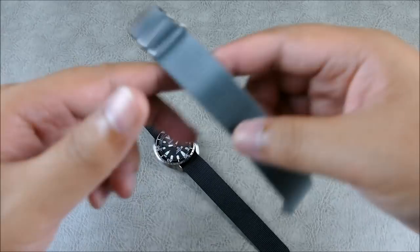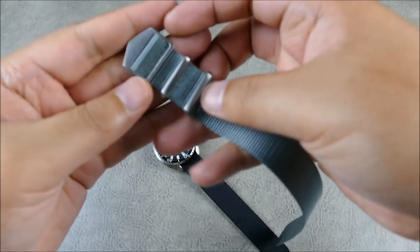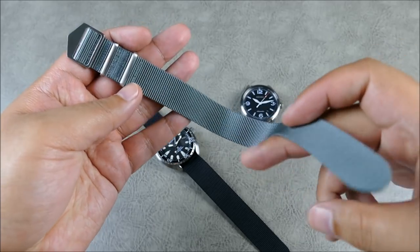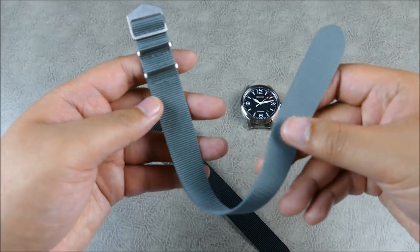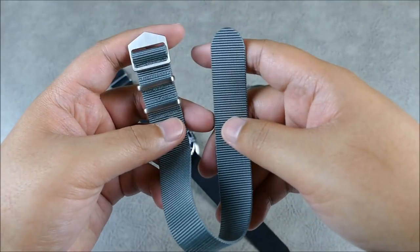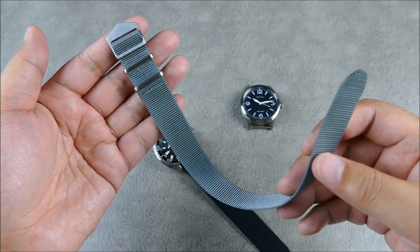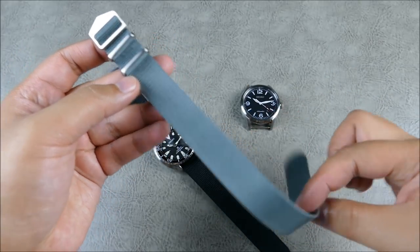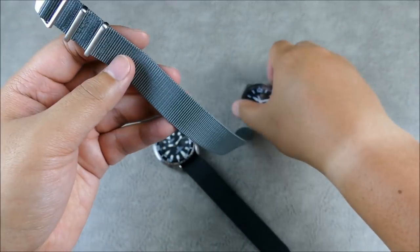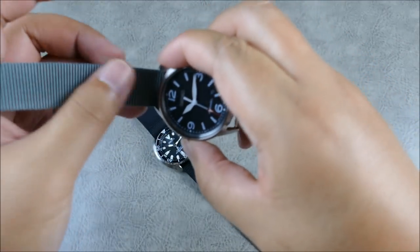Before we get that on-wrist, let's take a look at the gray model. The nice thing is these are actually available on Amazon, so you're not going to have to go through some crazy waiting game or get on a list or order from some far-off place and worry about duty fees or VAT. You can purchase these right here in the US on Amazon right now — really unexpected from a brand new brand.